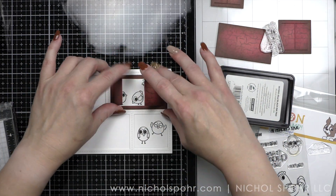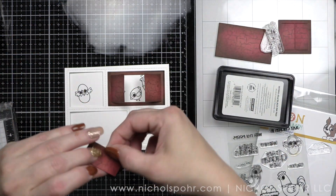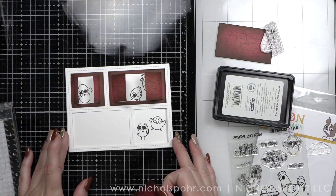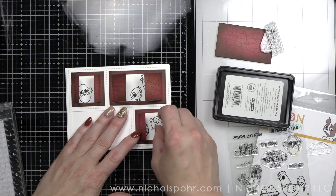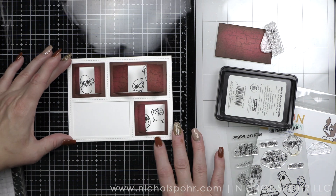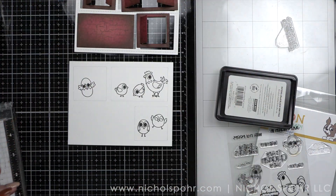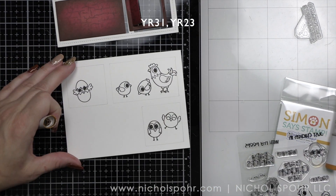Basically when the recipient takes this card out of the envelope, they're going to get a card that has four little doors in it and then one little frame. That bottom left frame is going to be what is always visible. I'm going to double check that everything looks the way I want it to look. I left the frame white to resemble like the white trim on a red barn.